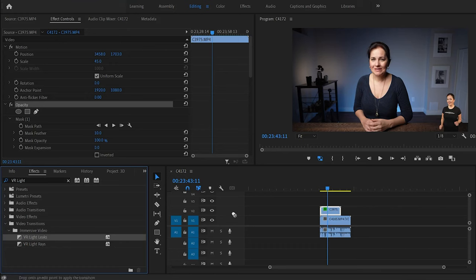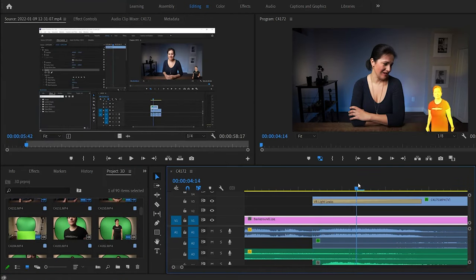To make it really pop, I added a transition effect. You can just have it pop on the screen, but I wanted something different — a little extra shimmer, a little cartoony. Under FX, look for VR Light Leaks and drag it onto the beginning of the clip and onto the end of the clip. That's all there is to it. Simple.